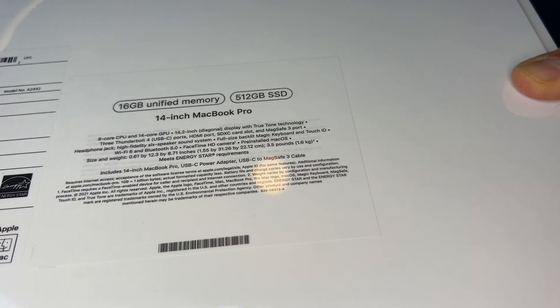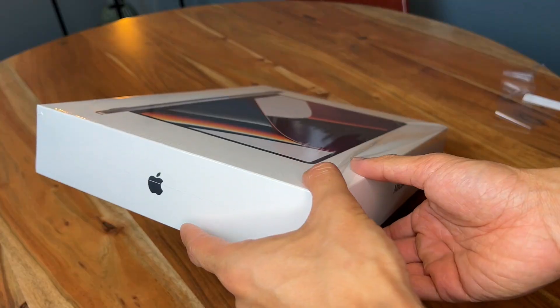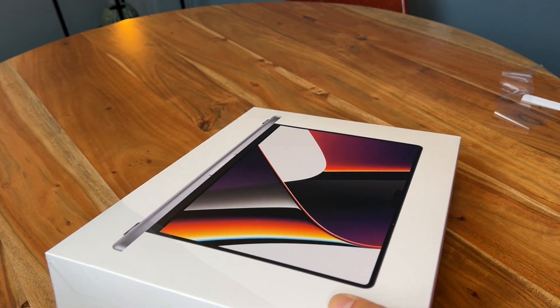Base configuration, 512 gigabytes, 14 inch. I know we're not getting the sexy B-roll today, but you guys have seen a lot of unboxings already so making this one quick.